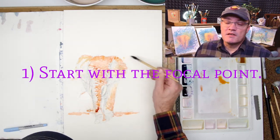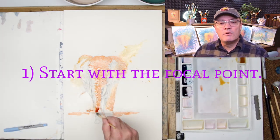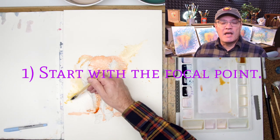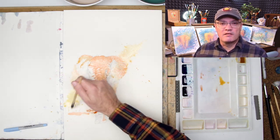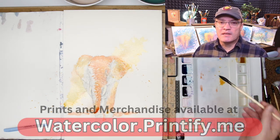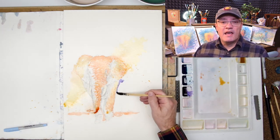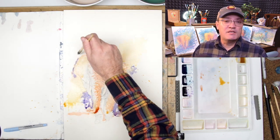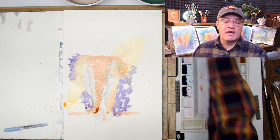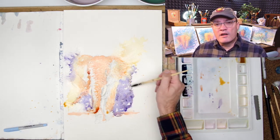Takeaway number one is also step number one — starting with the focal point. I put in a good solid line drawing and I'm starting with the focal point to lay in the colors that I want. I allowed them to set up a little bit — not drying 100% but drying a little before going back in with more color and doing the edges. As I progressed through the painting it was much easier to emerge the elephant from the fog, bringing out the details that made the elephant stand out and giving that hard edge on one side.